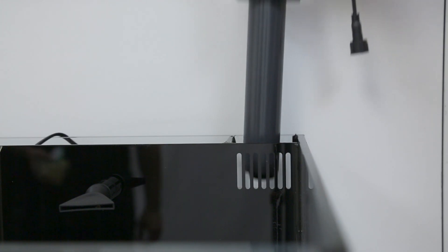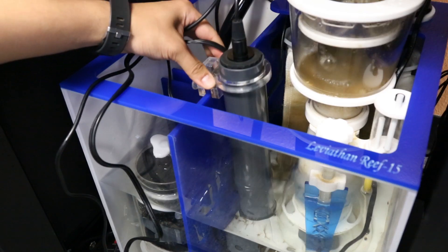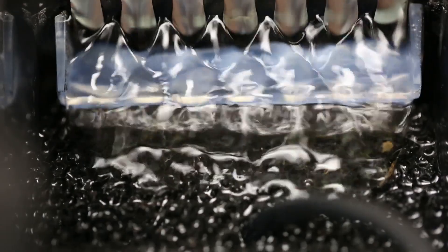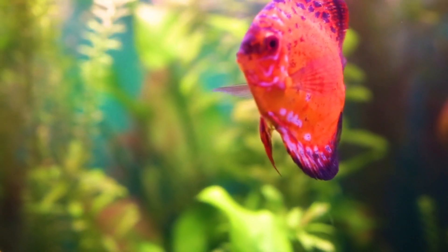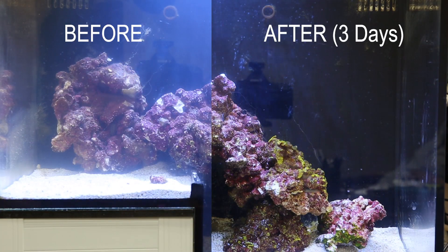Effective, environmentally friendly, and chemical-free, the AquaShield was designed to target free-floating aquatic nuisances by dramatically halting the spread of infections, saving your livestock from fatal diseases, improving the clarity of your water, and overall health of your aquarium.